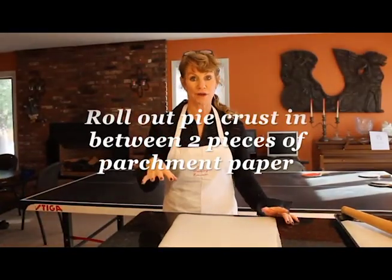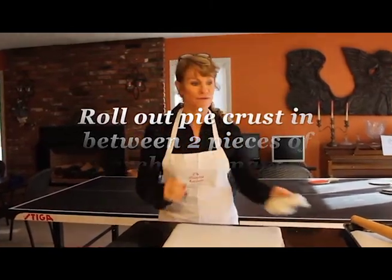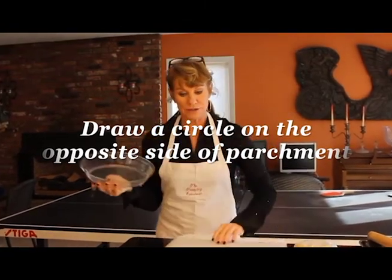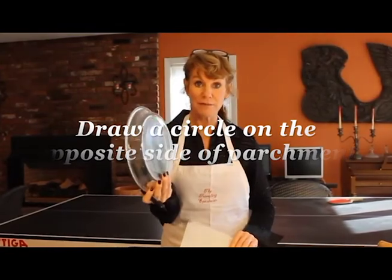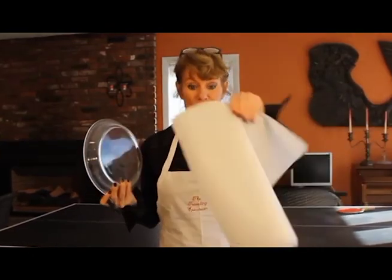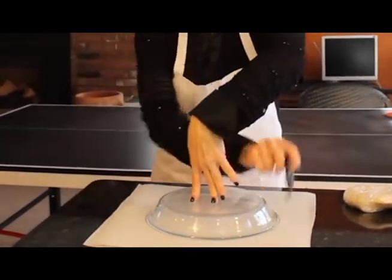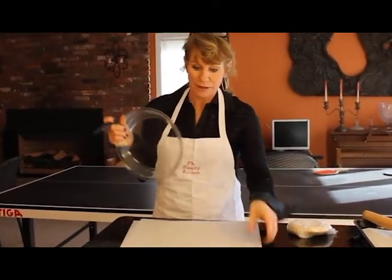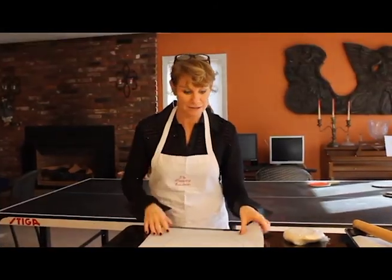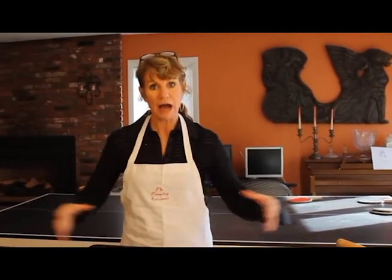This is my little trick for rolling out the dough. Look how pretty that dough is — you can see the little specks of butter and Crisco from when we made our pie crust last week. I'm going to take a marker and draw the pie plate shape on the back of the parchment paper. We're going to roll out the pie crust in the middle of this parchment — it makes life so much easier. You don't have to worry about it sticking to the counter, especially if you're new at rolling out pie crust dough.